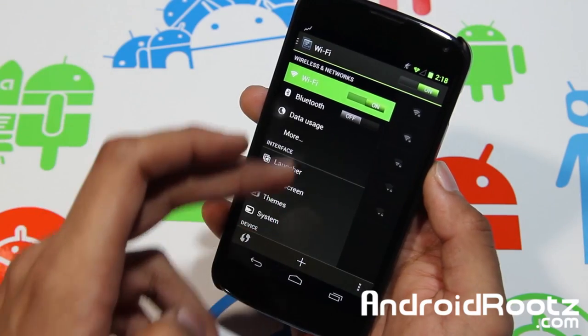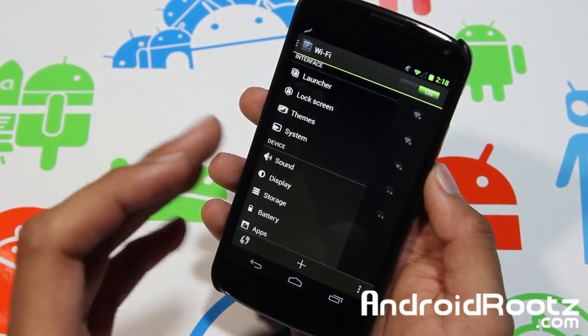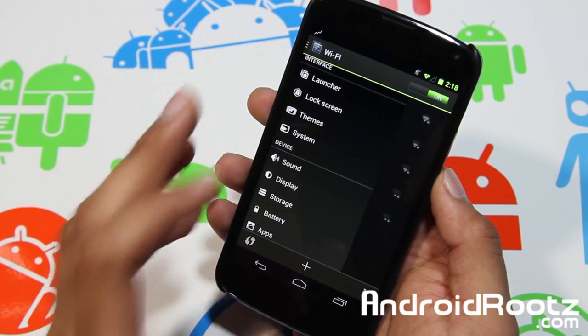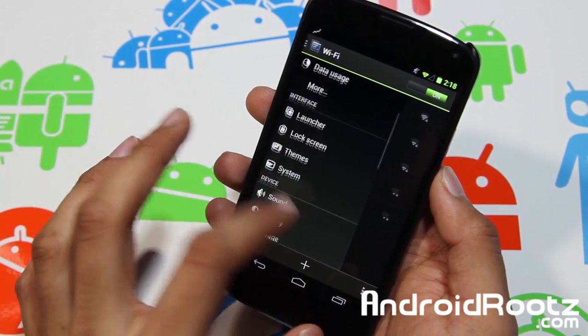You got Wi-Fi, Bluetooth. As you can see, everything is themed all green — not just some apps, all of them are green, even the stock apps. So just keep that in mind, don't be surprised or anything.